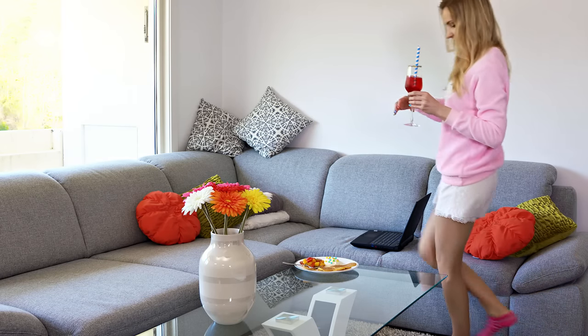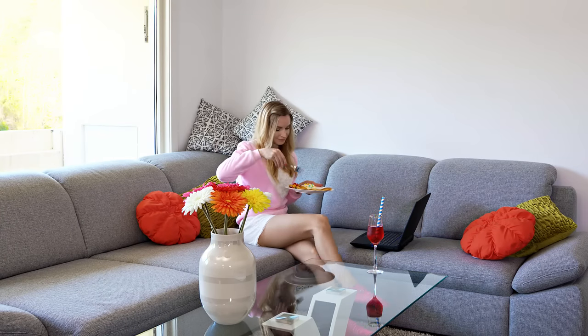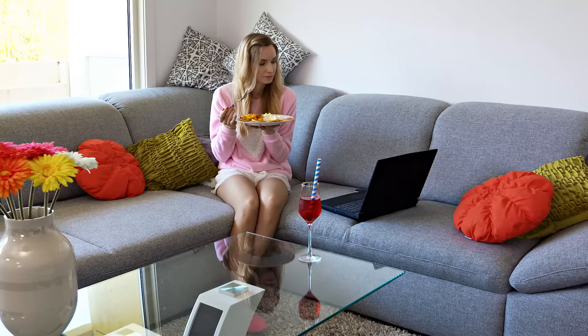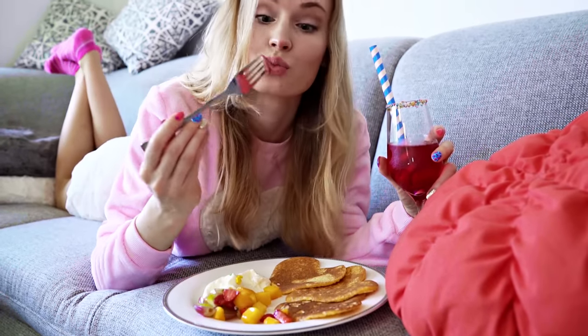Of course I don't make such a big breakfast every day – most of the time I simply eat oatmeal and drink water. But sometimes you gotta treat yourself with a tasty breakfast like this one. Whilst eating I like to browse the internet, watch some videos, answer your comments or just lounge on my sofa.